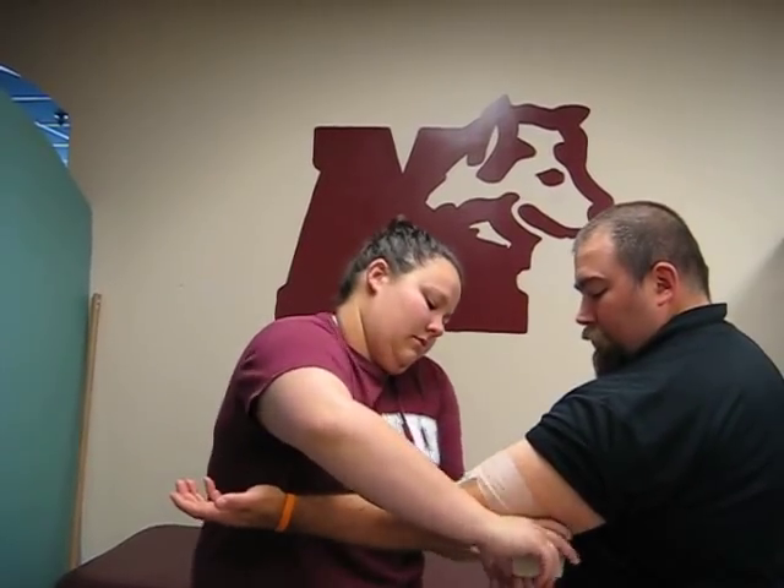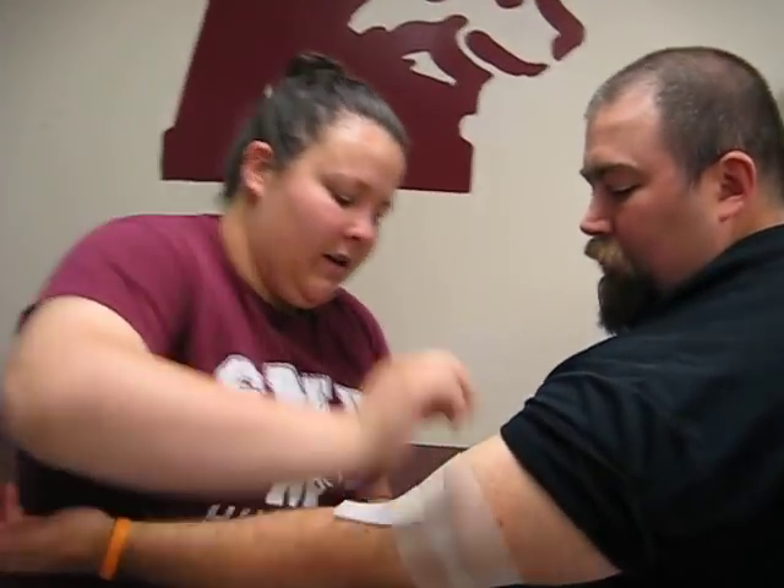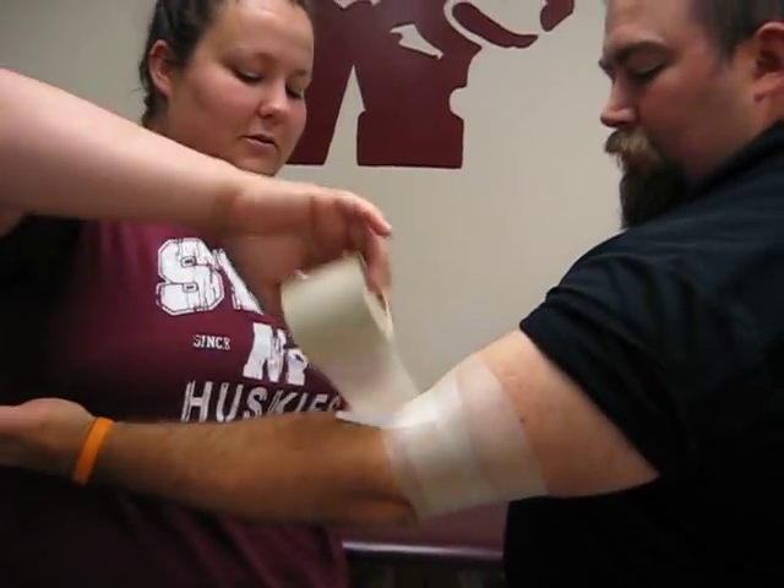And then I'm going to apply pre-wrap to protect the skin. Generally, I don't use pre-wrap.